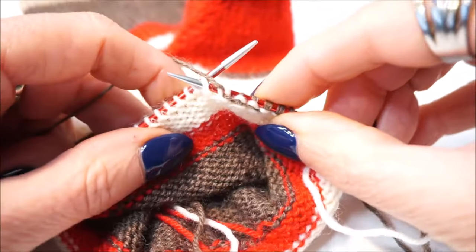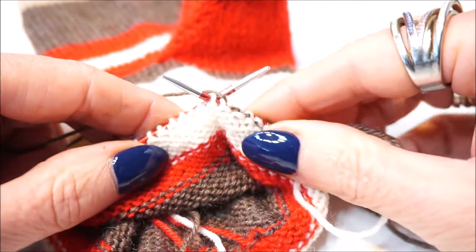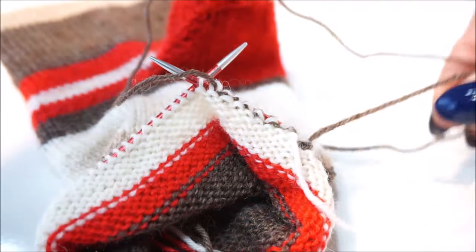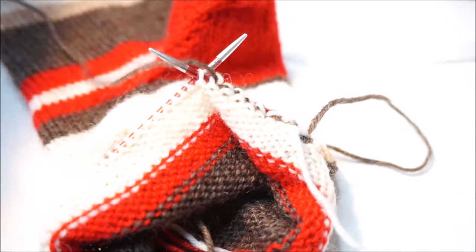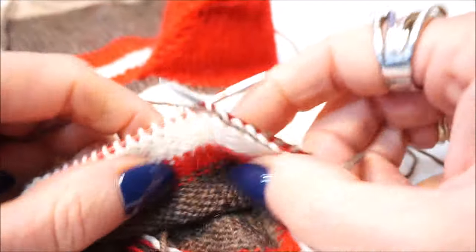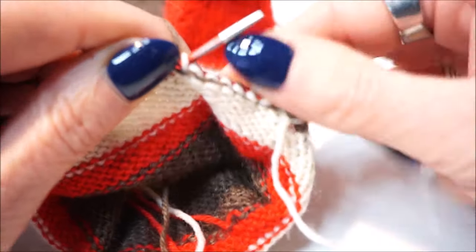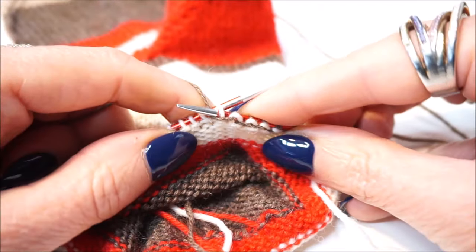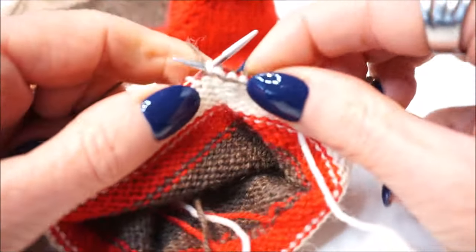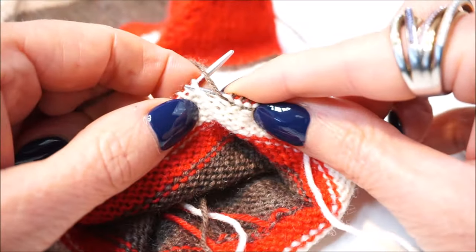Welcome to Everyone Can Crochet. Today we are going to knit using the continental method, because I have learned continental knitting and I also wanted to explain it to you. First I want to thank you very much for watching the videos of Everyone Can Crochet, and of course now we are going to knit and I wish you a lot of pleasure.